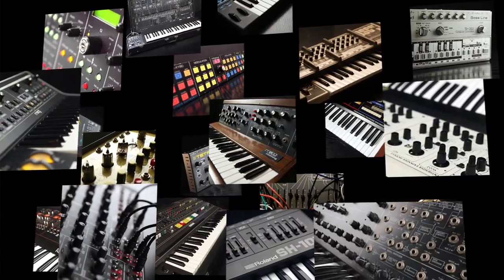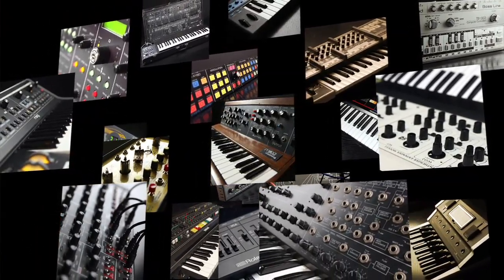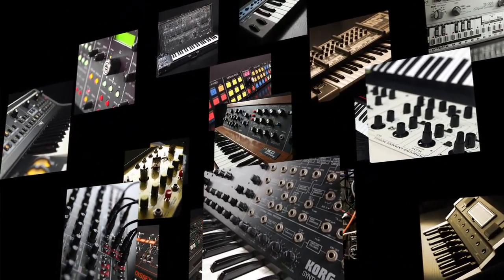Trillian has over 30 different synthesizers sampled. It has sample-based oscillators. We went through and added tons of new, really interesting synths. I'm just going to play through a whole bunch of different sounds here.